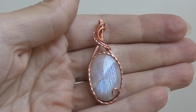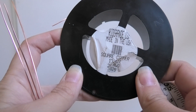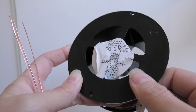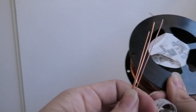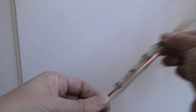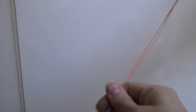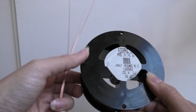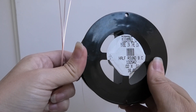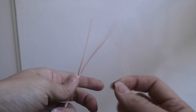I'm going to be using 21 gauge square copper wire — you can use 20 gauge as well. If your stone is small use 21 gauge, if it's bigger use 20 gauge. Mine is borderline so I went with 21. I have three wires that are 13 inches long (33 centimeters), and for my connecting wire I'm using 24 gauge copper half round wire. All my wires are from Rio Grande.